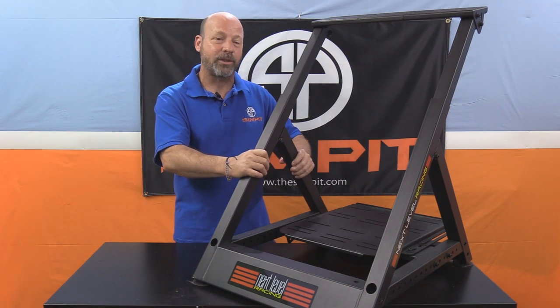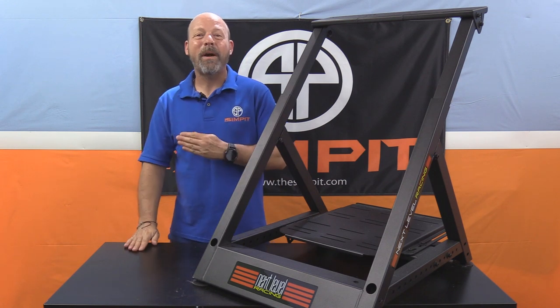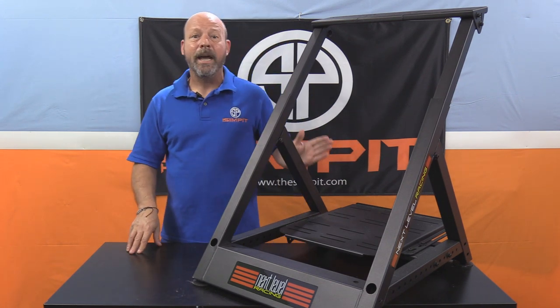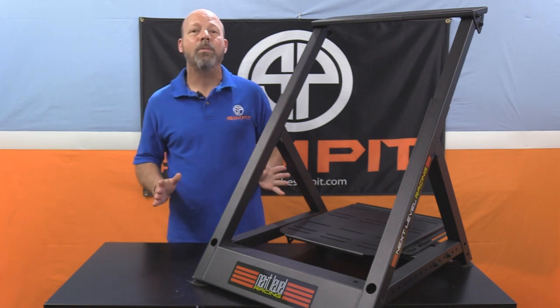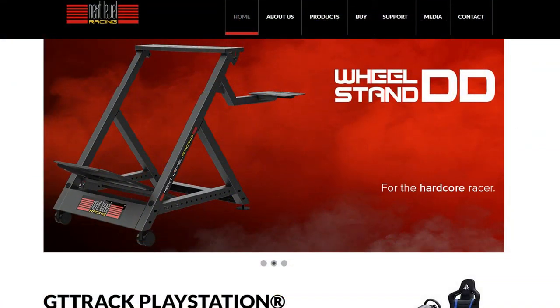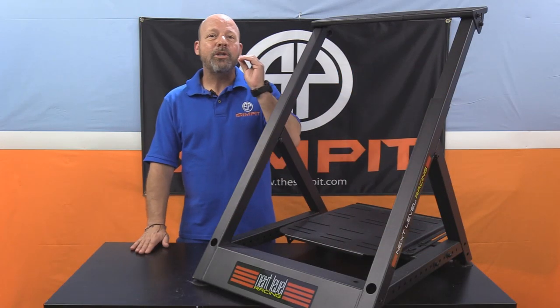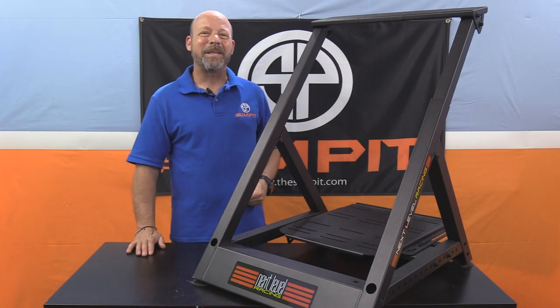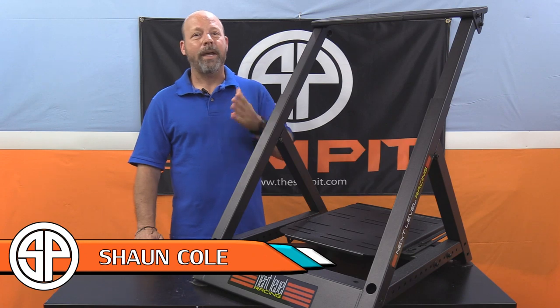I hope I've told you everything you want to know about the Next Level Racing Wheel Stand DD. If you want to check it out for yourself, go to nextlevelracing.com. Be sure to subscribe to the channel and thumbs up if you enjoyed the show. This is The Sim Pit, I'm Sean Cole — I'll see you on the track.